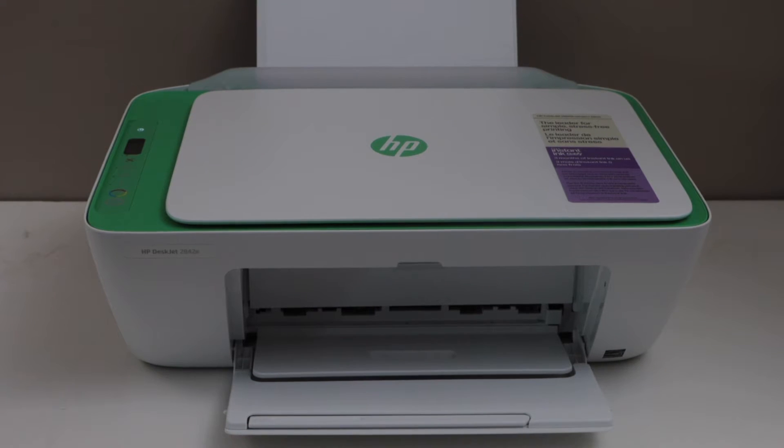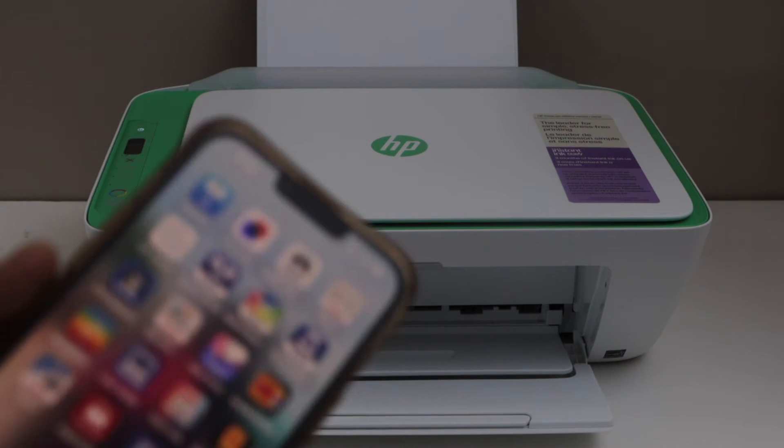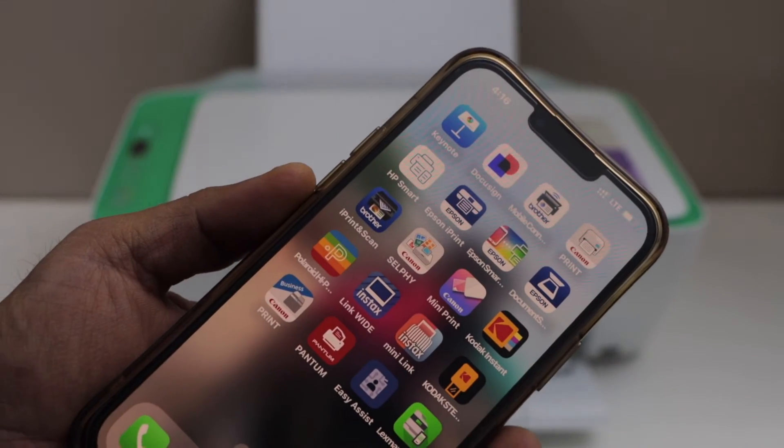In this video I'm going to show you how to do the print head alignment of HP DeskJet 2842e printer. First step is to switch on the printer, load letter size paper, make sure your printer is connected with the Wi-Fi network, and it is available on the smartphone, MacBook, or laptop.